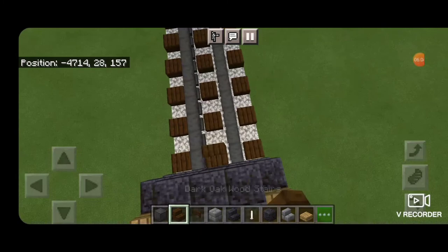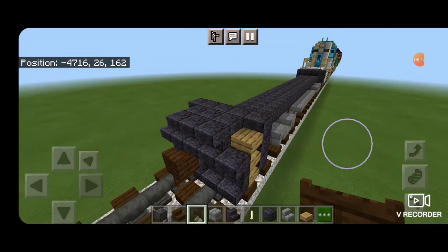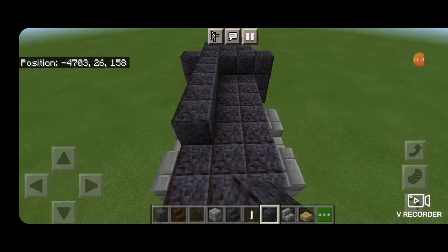Then take out a dark oak stair for our coupler. Stack it up, delete the one used for placement, and put a dark oak fence gate under it. Then come around on top on the third layer up and fill it end to end with polished blackstone.